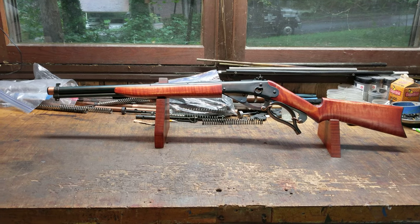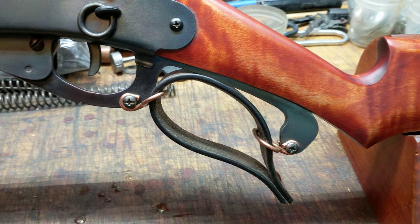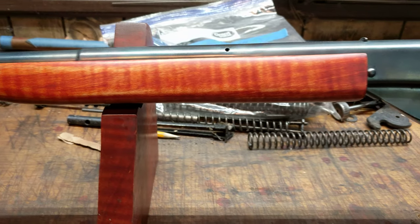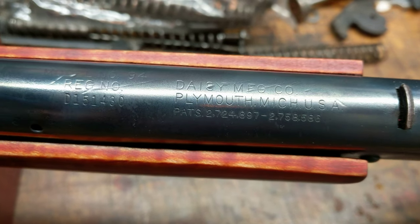Greetings all, Shane Bruce, Restomod Daisy, with yet another Hail and Farewell video. I like Hail and Farewell videos because it means the job got done. What we're looking at today is a Restomod Model 94 Daisy Carbine.